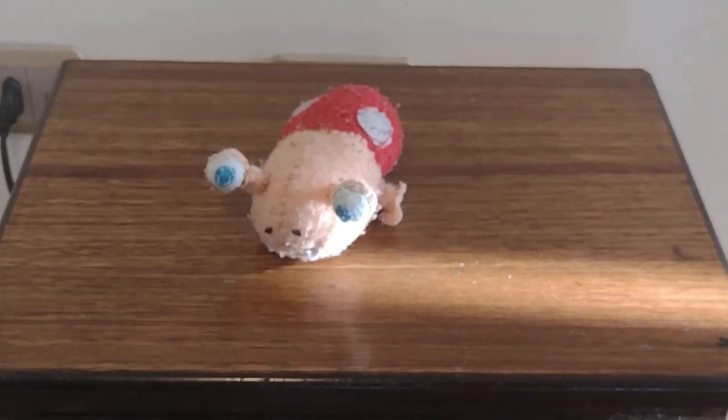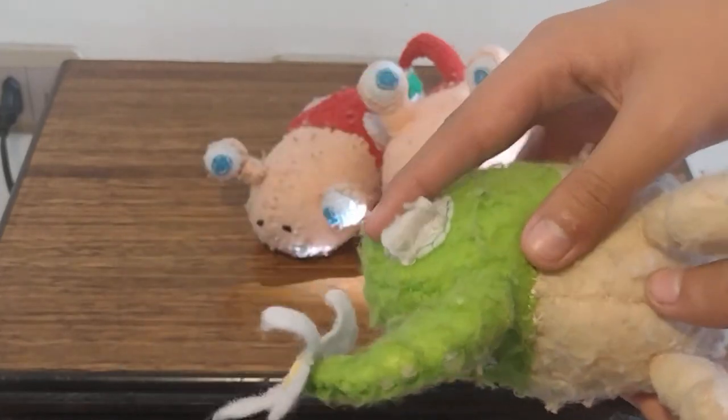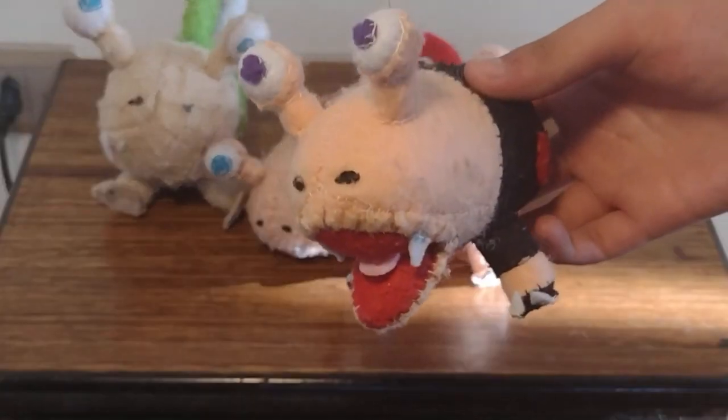Hello and welcome to this tutorial on how to make a Bulborb plush, but not just this plush — we will also learn how to make this Bulbmin, this weird Roblox Bulborb that my brother wanted me to make (it had wings and it was green), and if you're advanced enough, which I don't think I am but I did anyway, you can make an open mouth Bulborb.